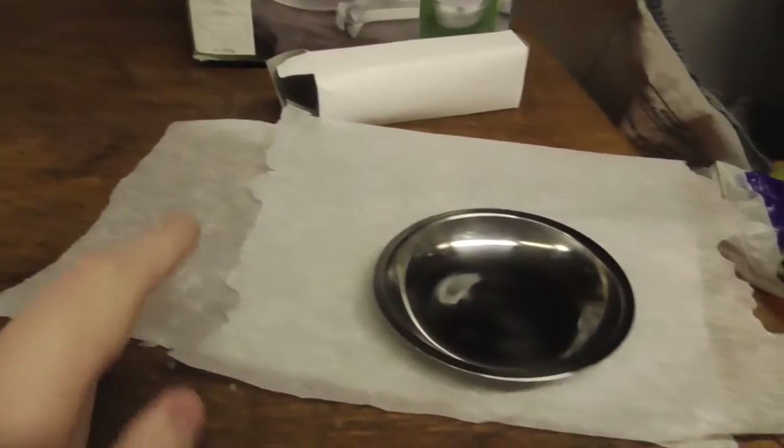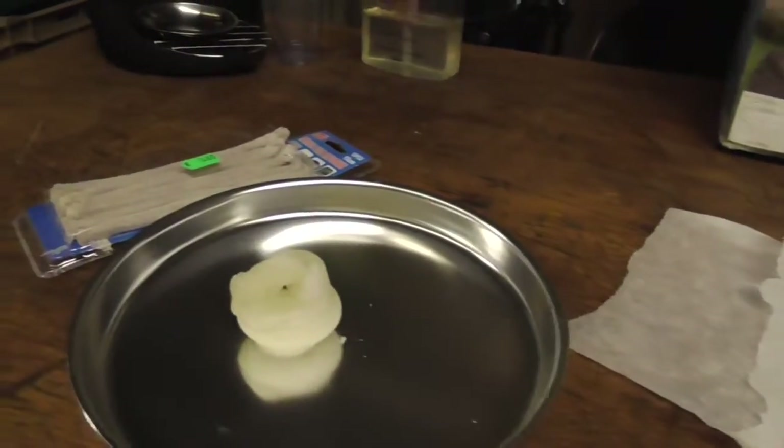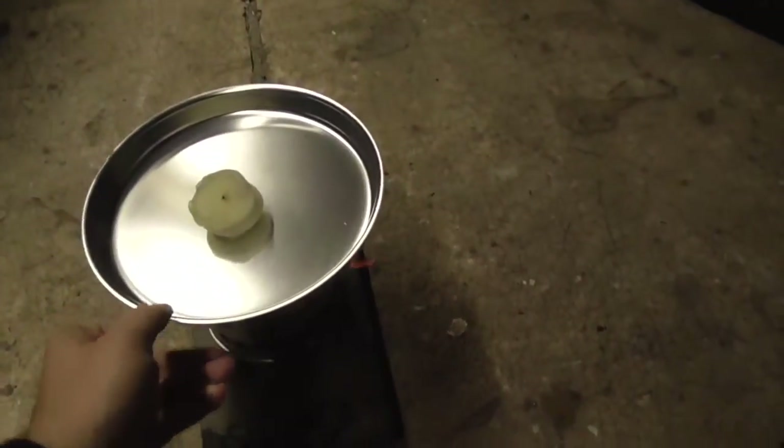Drop them in there, chuck it on the greaseproof paper in the cold — won't take long in here. And then test out and see what the wick goes like. So first thing first, I may as well use this heat to melt the candle.